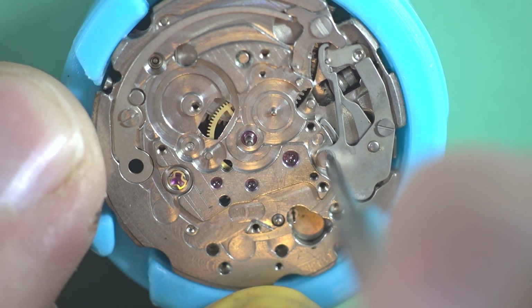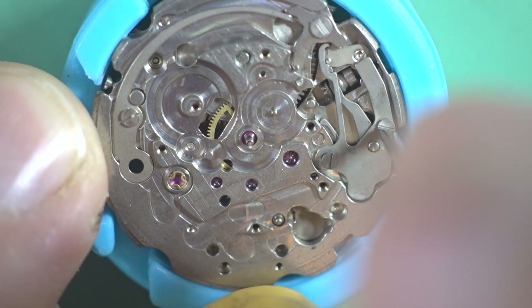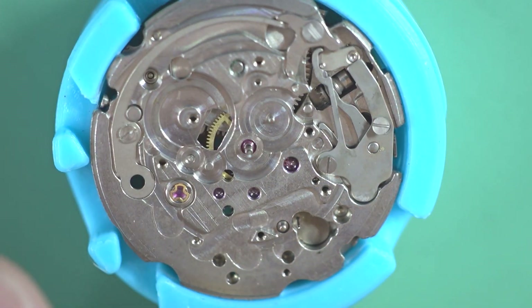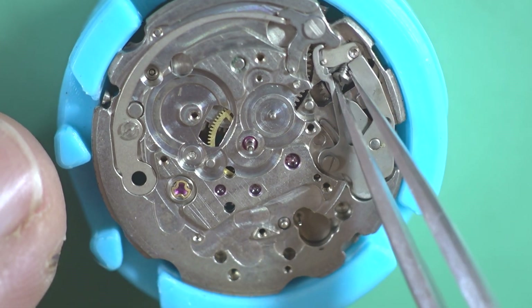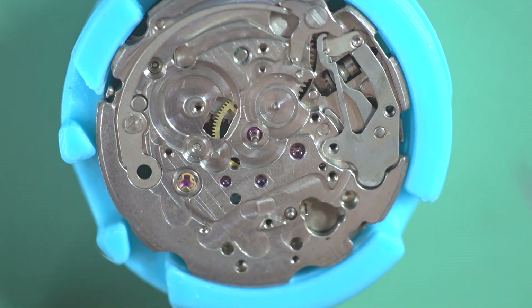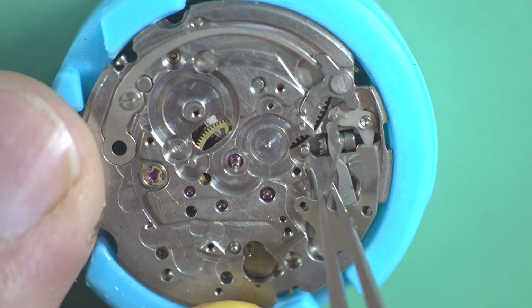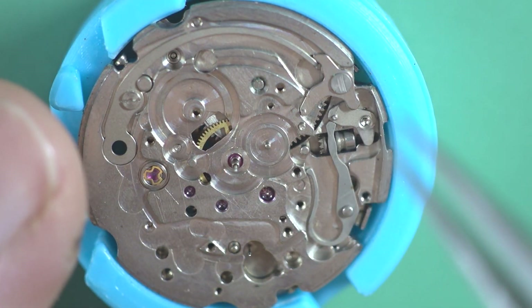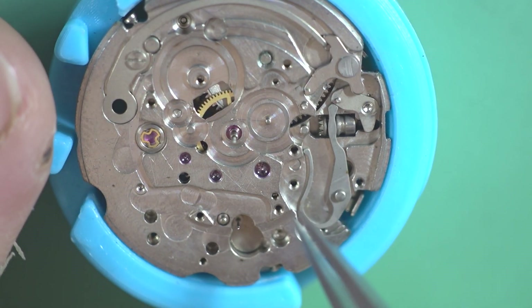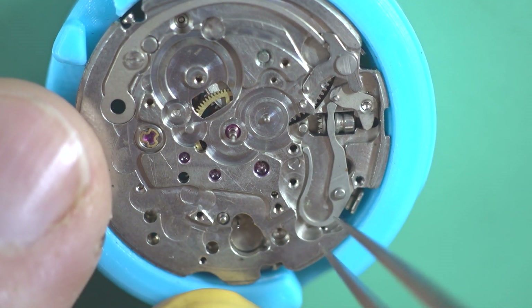Now we're down to the keyless works and we're going to get through that pretty quick. Two screws — the two screws on this actually have a satin finish on top rather than a polished finish, so that's how you know they're supposed to go there. I like to try and keep everything the way it's supposed to be. The great thing with these is they actually made the spring as part of the yoke, so there's no part to lose.